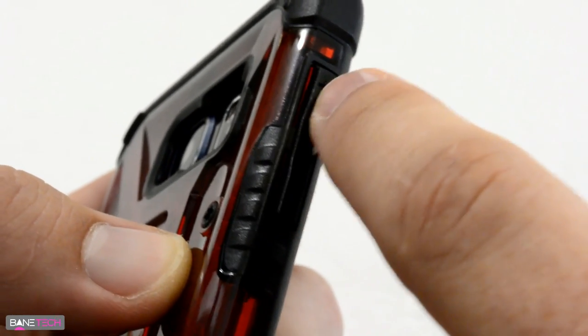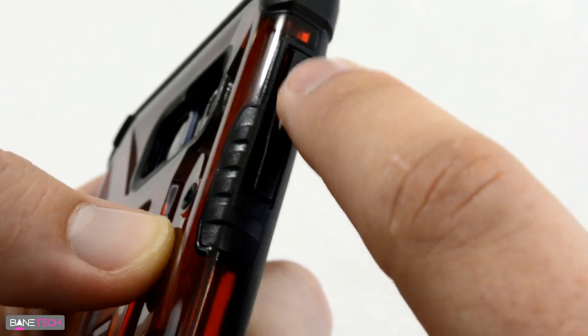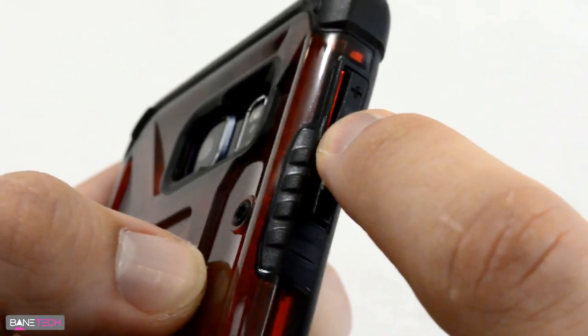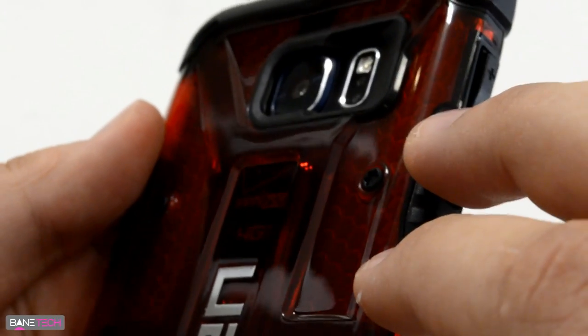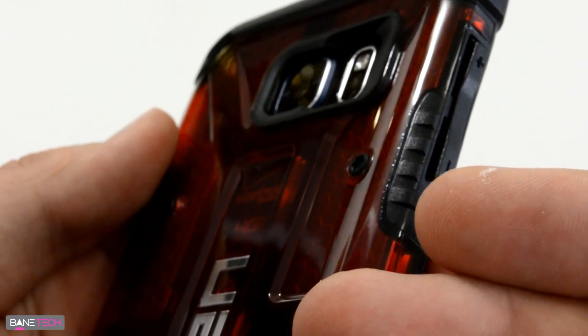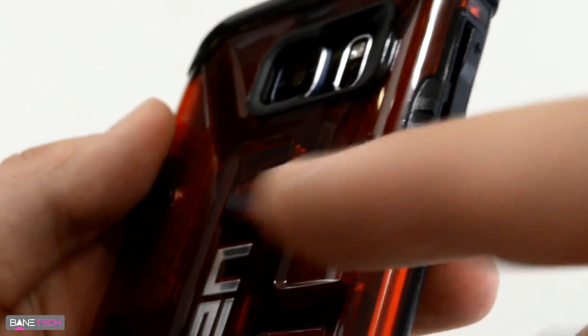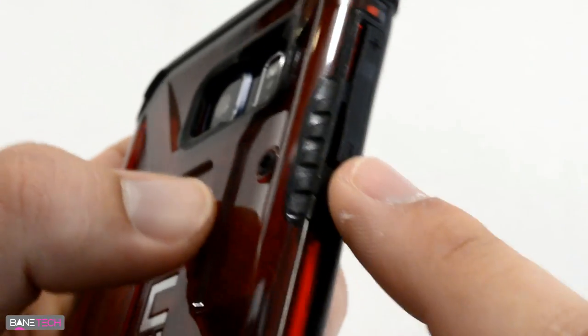The only flaw I see with this case is that it's got a little crack where the buttons are, and that lets some dust and dirt sneak in every once in a while. You do have to take the case off and clean out the inside, and that's worrisome for the Note 5 because of its glass back. When it was a plastic back, it wasn't too much of a concern because you can't really scratch plastic — but you can definitely scratch glass.